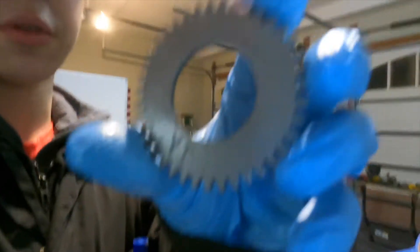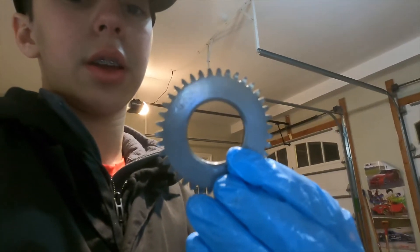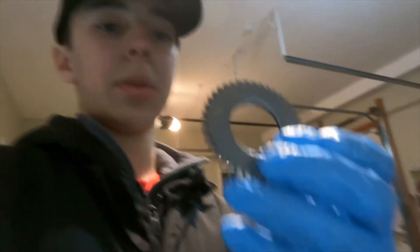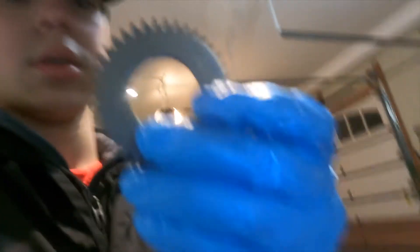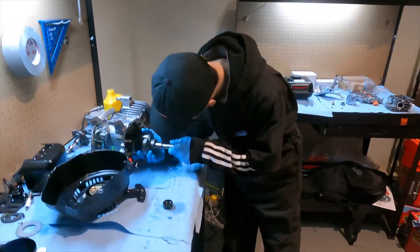This is the crank gear — it came off the crank. The reason why we took it off is just less rotating mass in the crank, so hopefully we can pick up a couple RPMs. Now we're going to be putting the crank in.